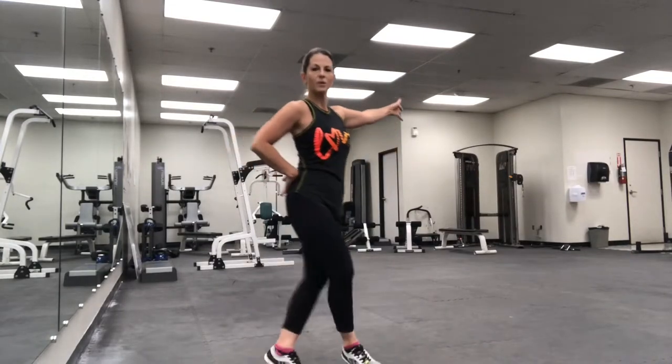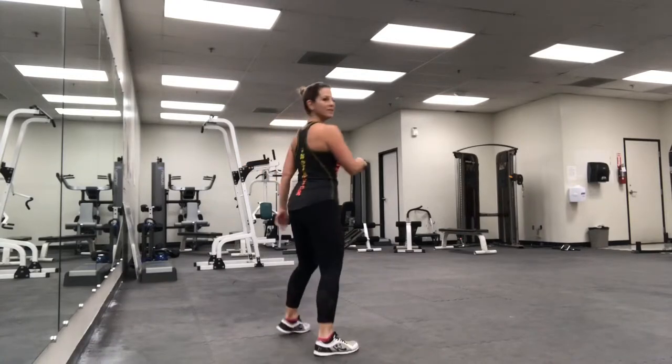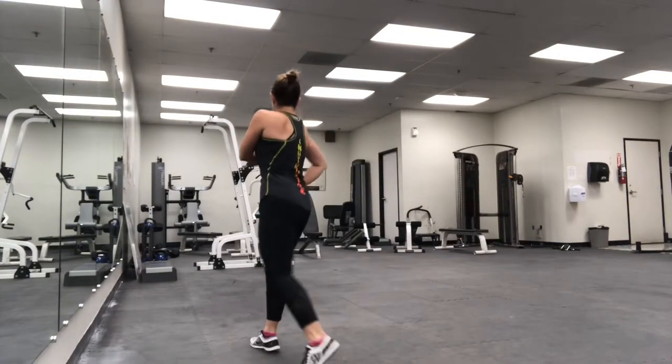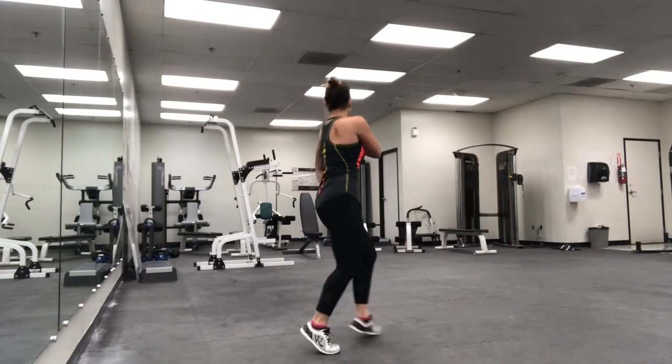Two, two, and then four. Once you've got the legs, you're going to practice traveling — travel forward on two, two, and then travel back on four. You're traveling to the diagonal: two forward, two forward, and then four back. I'm going to do that again with my back to you, just in case that's easier to follow — two, two, and then back for four in the diagonal, two forward, and then four in the back diagonal.